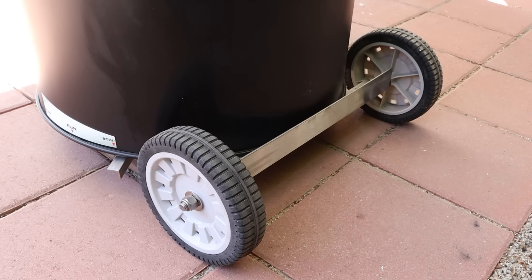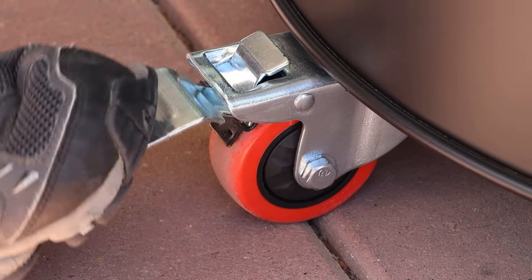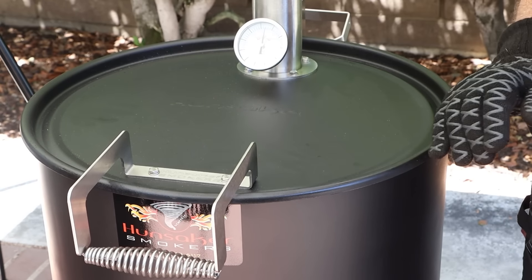Another really nice feature was its mobility. It has built-in wheels — two large wheels on what would be the backside and a locking swivel caster on the front. It's not light, but it does move very easily. And with that front locking caster, it stays in place — it's not going anywhere.